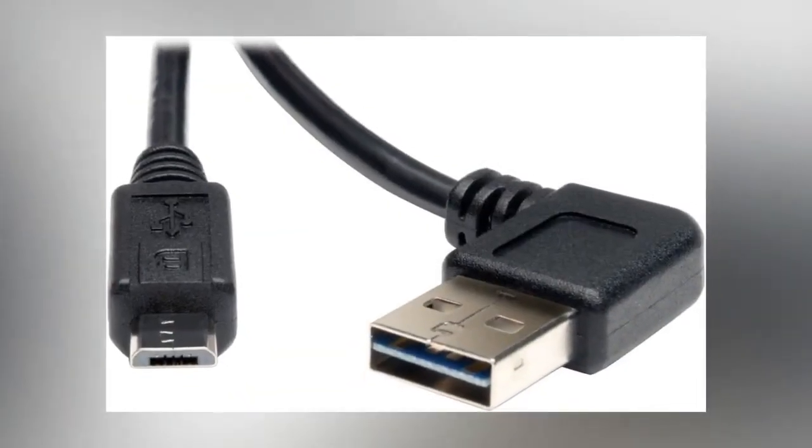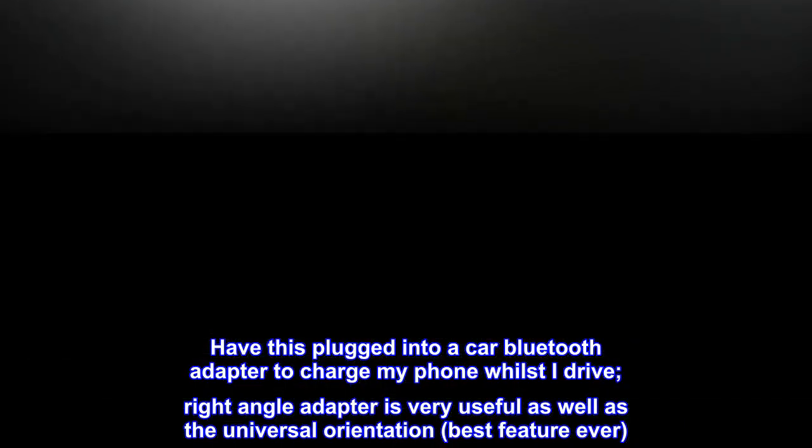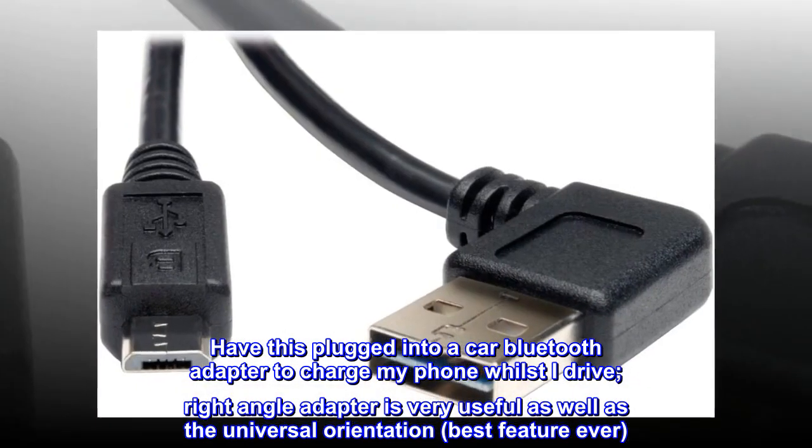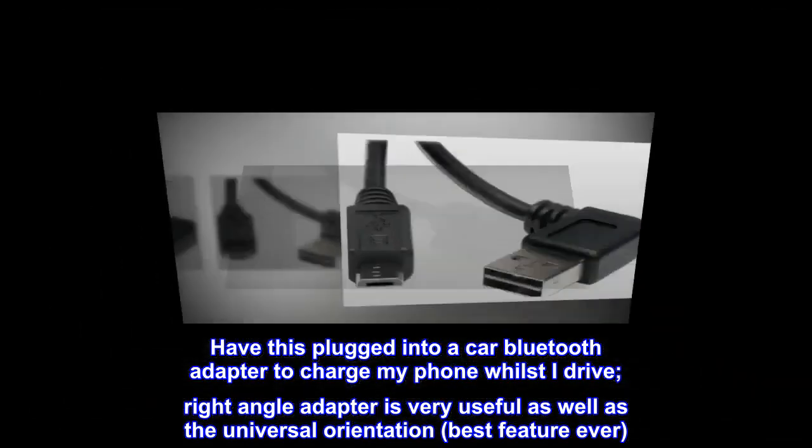Works perfectly. Have this plugged into a car Bluetooth adapter to charge my phone whilst I drive. The right-angle adapter is very useful as well as the universal orientation — best feature ever.